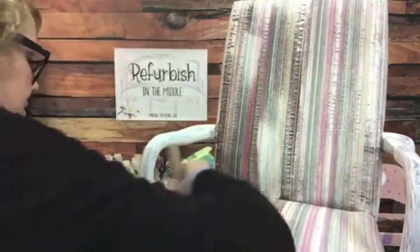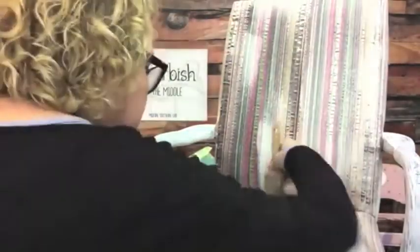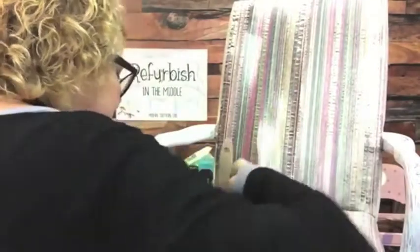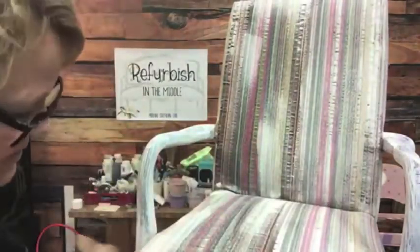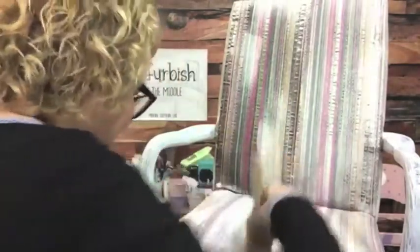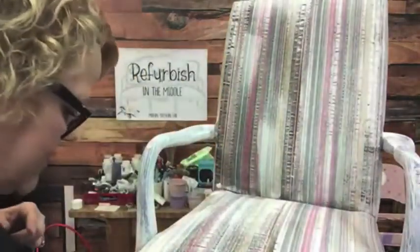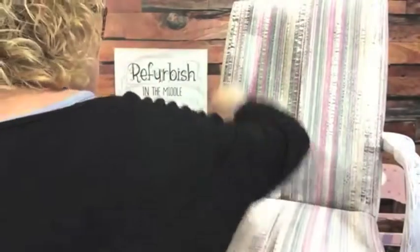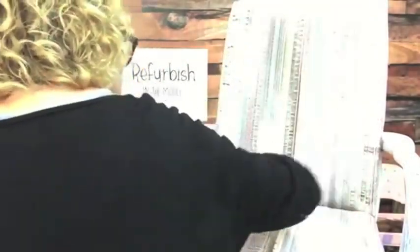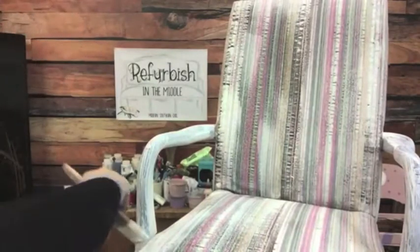I'm trying to get caught up on all my commission work before we have our last Vintage Market Day show next month, which I'm very excited about. We're going to be down in Charleston at the Lads Fairgrounds - it's a really nice place. It ought to be really great because it's going to be all kinds of Christmas stuff, so it would be the perfect market to go to because you could get a lot of your Christmas shopping done.